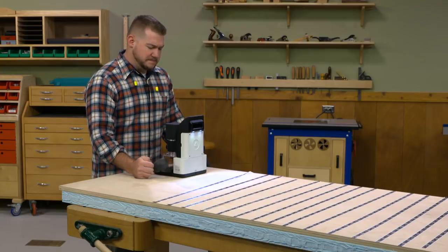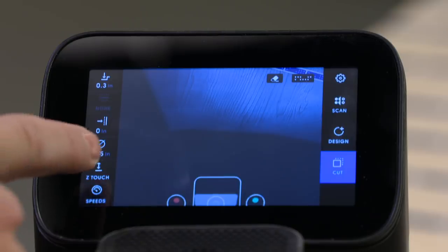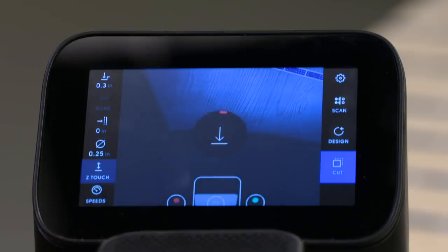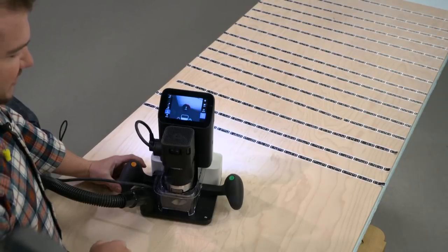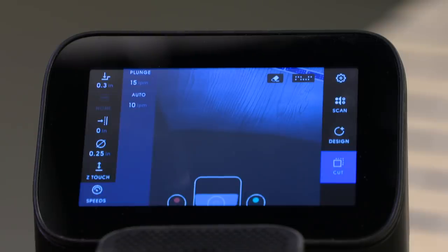Once your artwork is placed, the cut screen is where you set your cutting parameters, such as cut depth, the type of cut you're making — whether it's an on-line, outside-line, or inside-line — offsets, and bit size. You can also re-zero the z-axis, so when you change bits that resets the z-axis. You can also change speed: plunging speed and the speed at which it will cut in automatic mode.